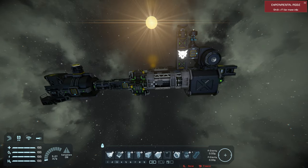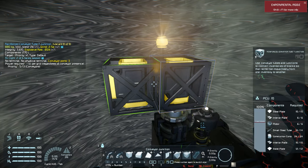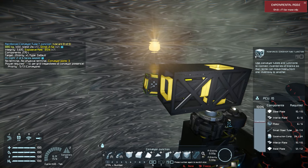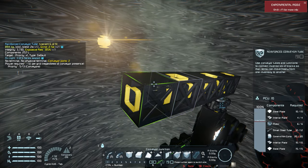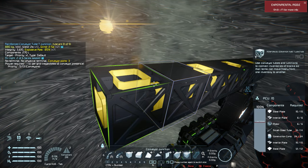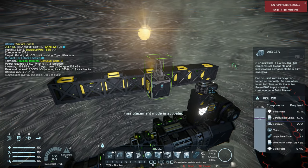Ideally you'll be printing inside of a safe zone in case any mishaps happen, so I'll simulate that here. We're going to build our welder head quickly. I use reinforced conveyors in case I want to remove the welders and put somebody else's welders on it. You can also just transfer the PCU this way, because the welder head will be a subgrid.